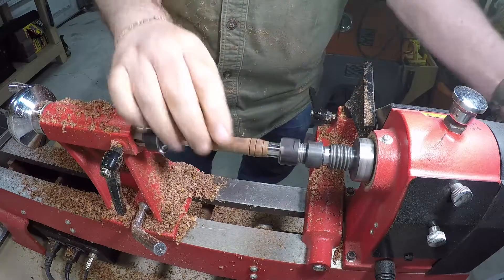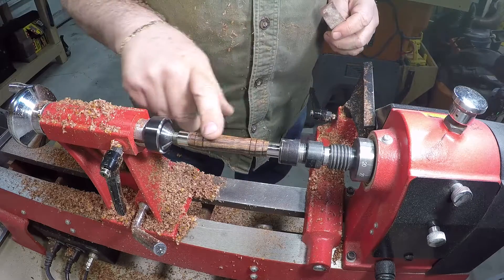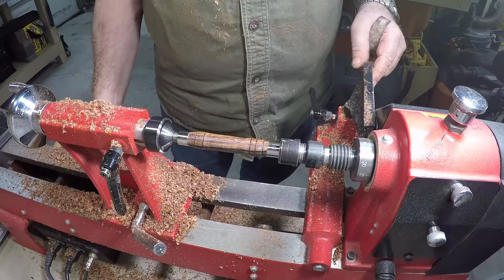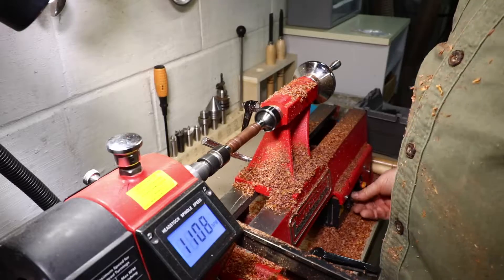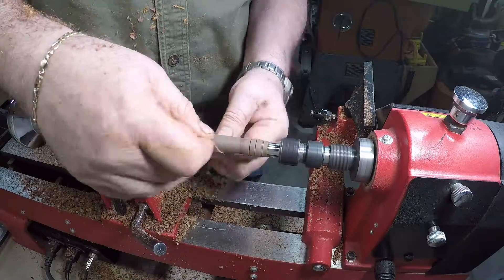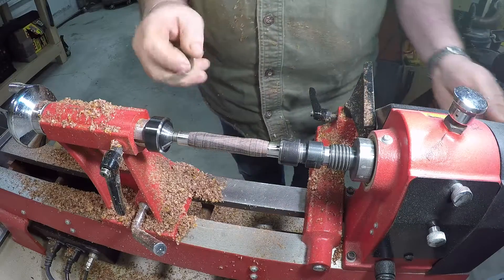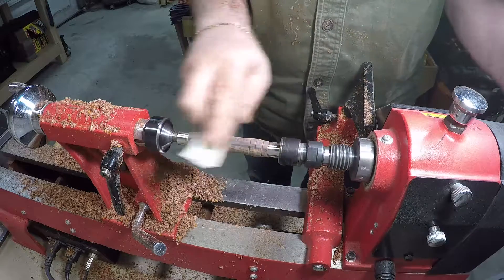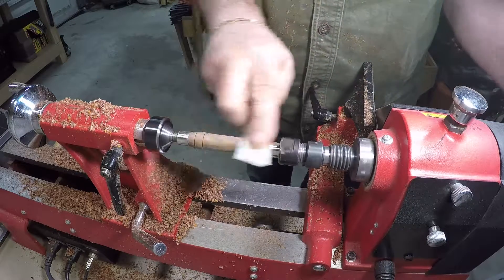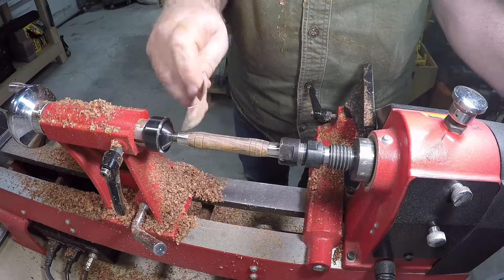Now I'll start the sanding process, going from about 150 grit down to 600 grit. Before I start I'll slow down my RPM to about 2,000. In between grits I like to go crossways with the sandpaper to help remove some of the circular sanding marks.